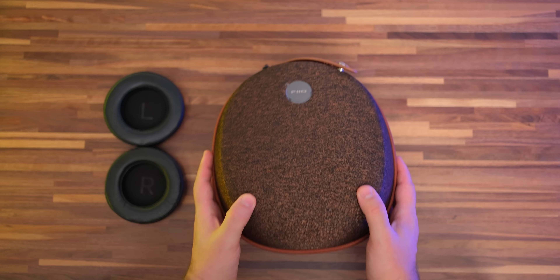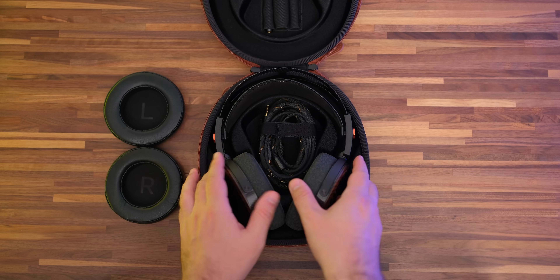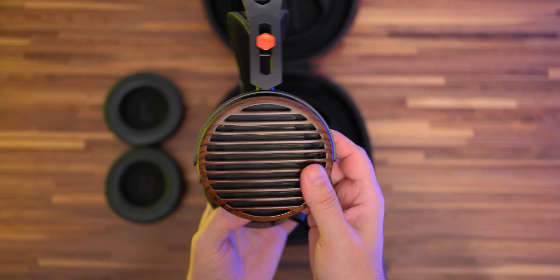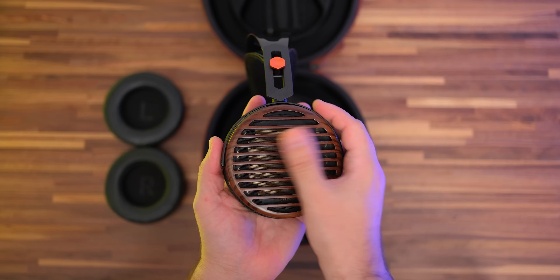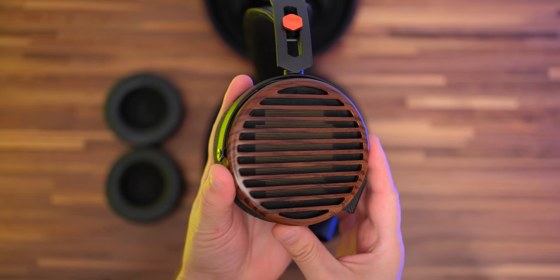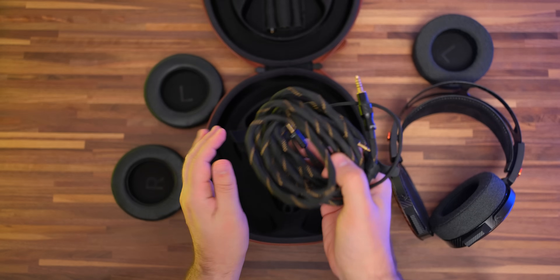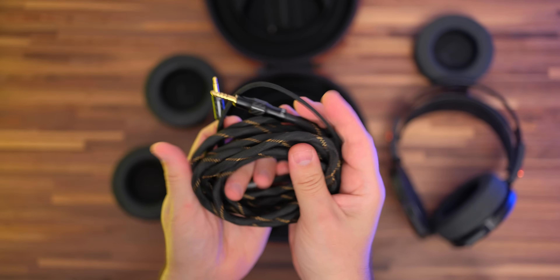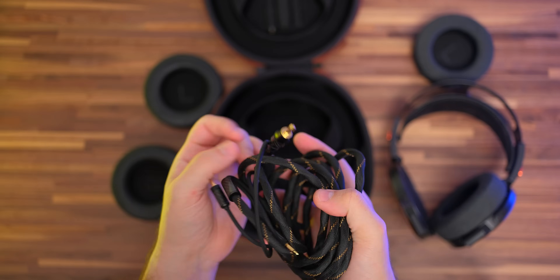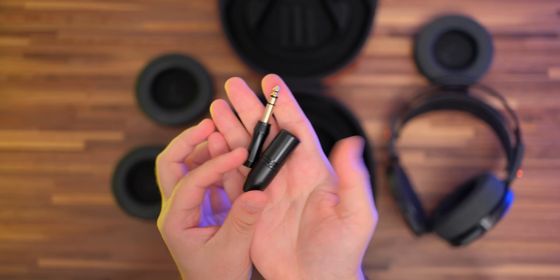Before checking them out, let's unbox them first. I had a déjà vu moment with the FT7, as the unboxing experience is quite similar to that of the FT3 and FT5. First we have this great-looking carry case that will nicely protect them when traveling — it's a rigid and high-quality case. It wasn't a surprise to get a nice detachable cable that lacks microphonics; it uses 3.5mm jacks on the headphone end and is terminated with a 4.4mm balanced Pentacon connector.